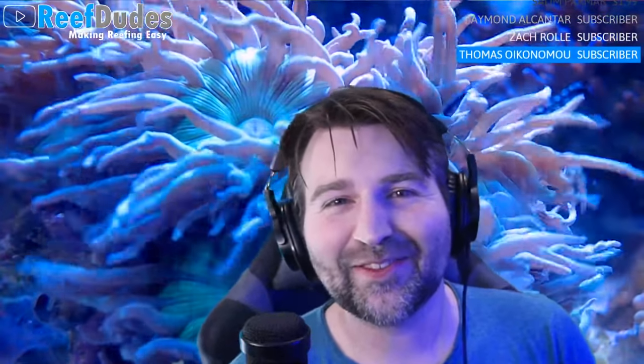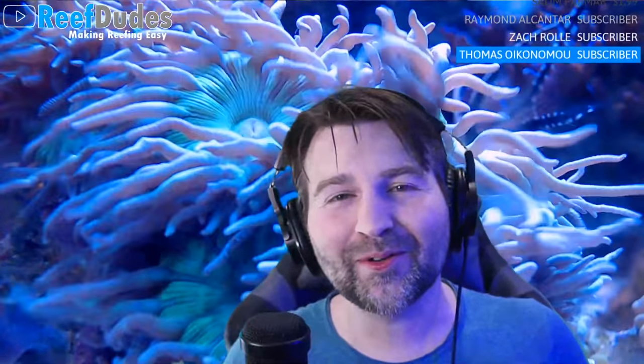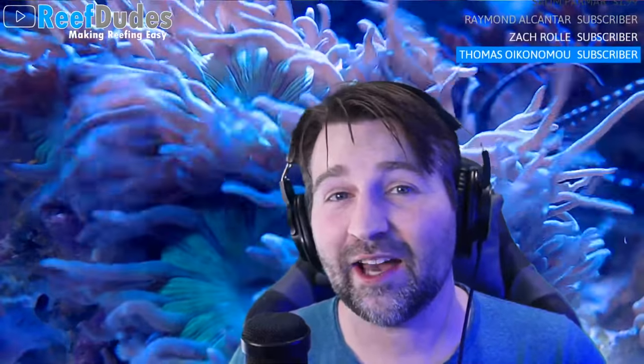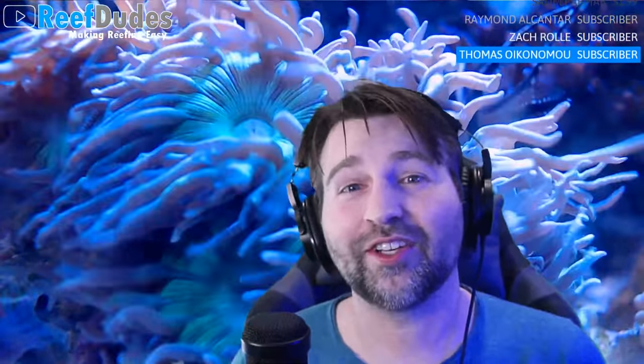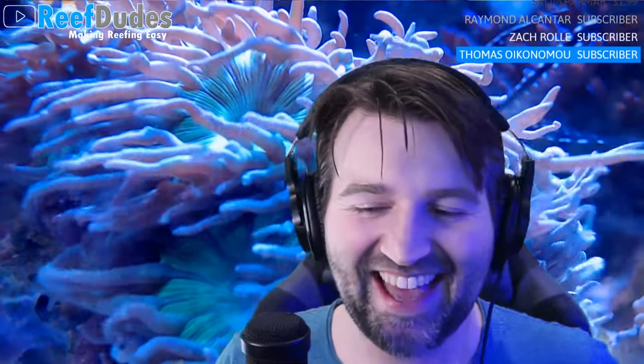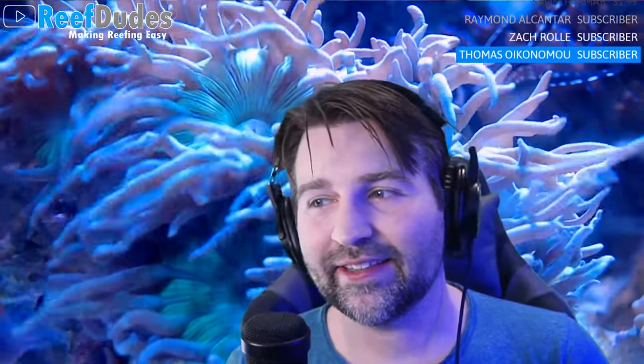Welcome to the Wednesday night live stream. Today is all about testing your water. If you want to keep a happy tank and a happy reef, you're keeping water, so if your water's happy, everything's good and your tank's also good. The mysterious voice in the background is Mr. Paul from Reef Community Worldwide.